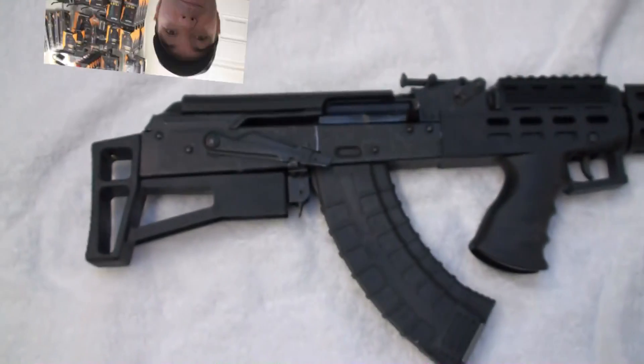Hey guys, pfidude here. Time for some more test fire updates. We've got a Saiga 12 that's getting ready to ship out and we've also got an AK bullpup that we just finished up. Let's move over to the table, we'll take a look at these and then we will show you some of the range footage as well.